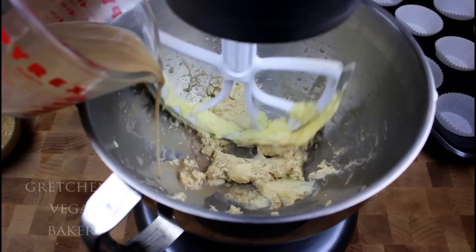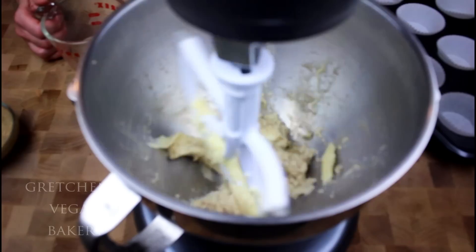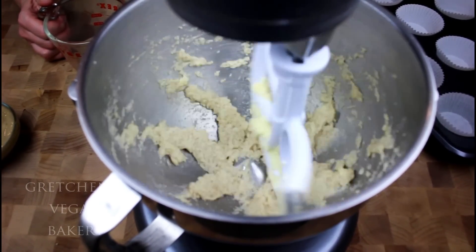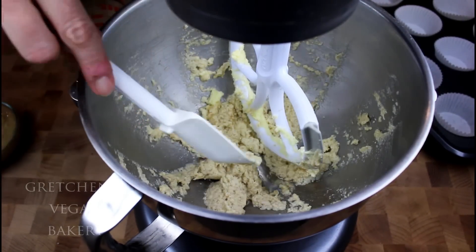Because I'm using the Plant-Based Egg replacer, this allows me to add it to the dry ingredients rather than reconstitute it with a liquid. So normally in a creaming method recipe we would add the egg or replacer right after creaming the butter and sugar, but this time I'm going to go straight to the addition of about one third of the soy milk that I've already mixed with the vanilla extract.